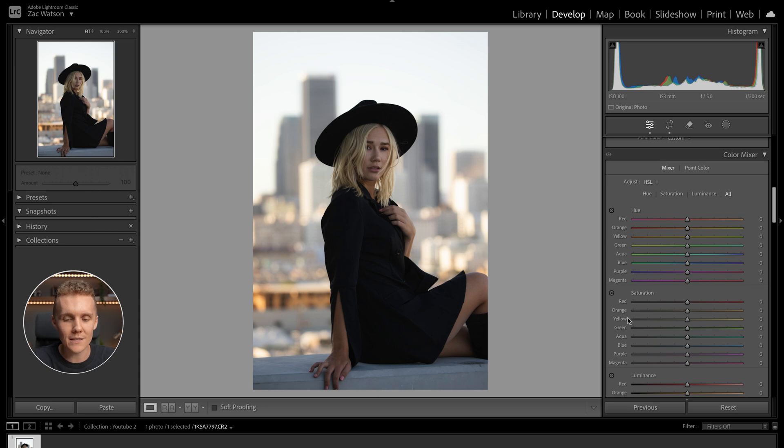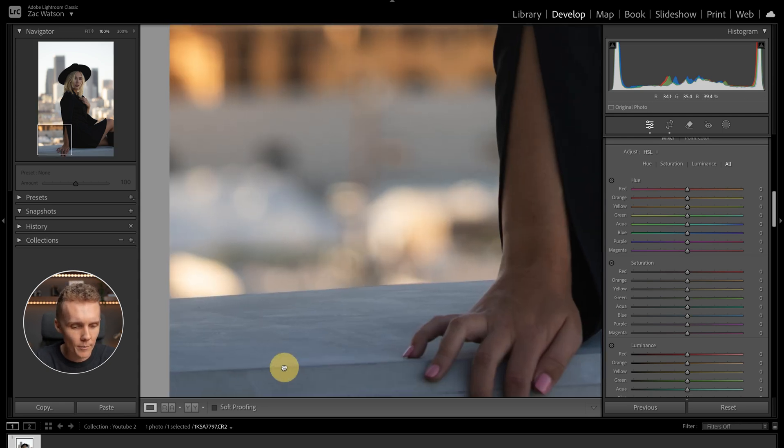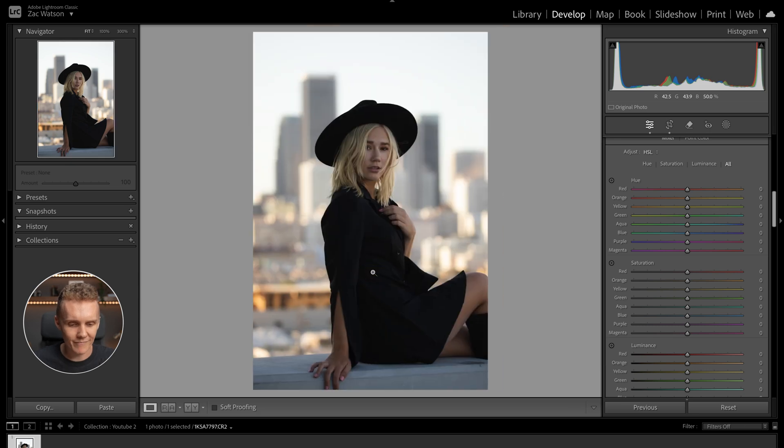Moving on to the color mixer tab. This is where we're able to isolate and adjust individual colors, which is going to be super powerful for this shot. Overall, I'm seeing a lot of warm tones and not too many blues, but there's still a little bit of blue down on the ledge she was sitting on. So first things first, let's back the blues and the purples off.